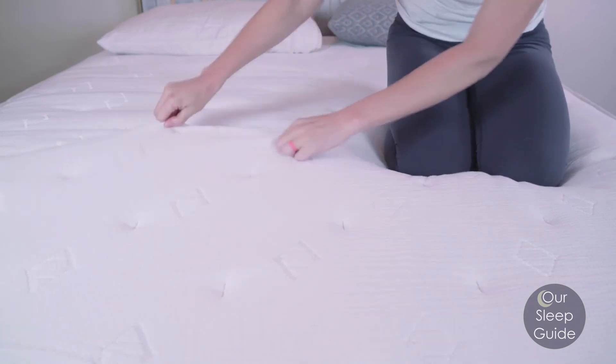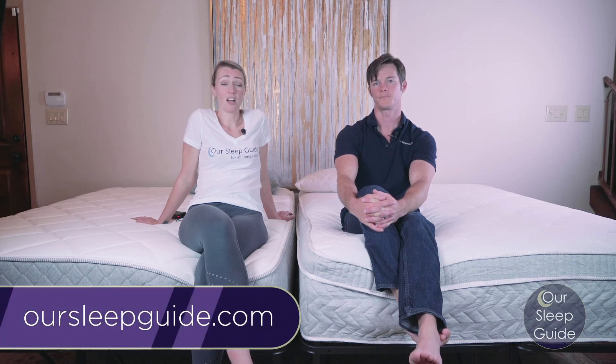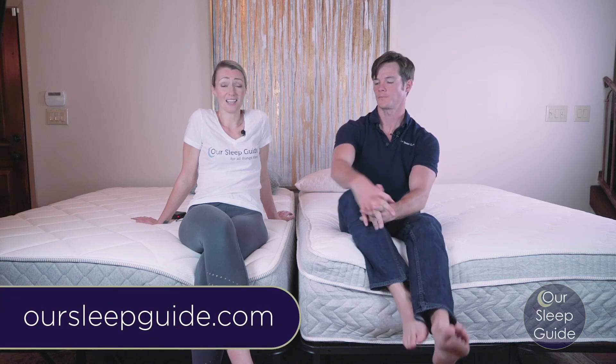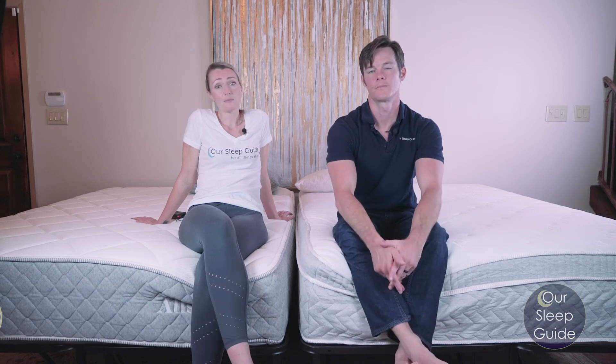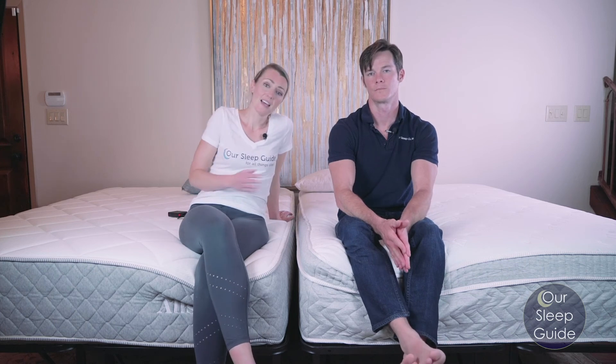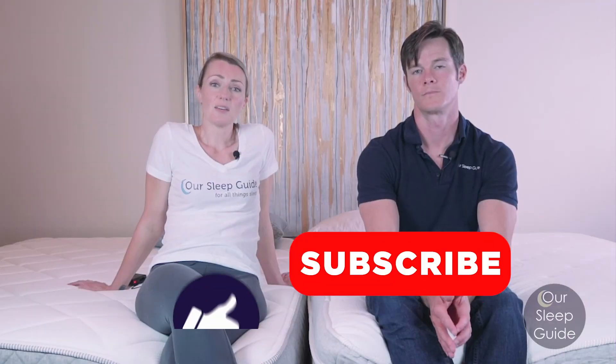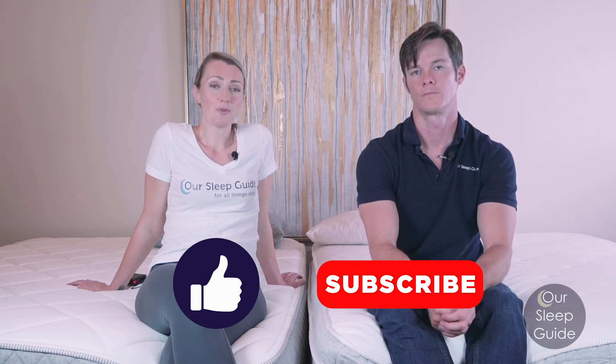Both have good pricing, and definitely go back over to OurSleepGuide.com because there are going to be coupons to make those savings even better, as well as detailed reviews on both of these mattresses and a comparison review as well. Give us a thumbs up if you like this review, subscribe to our channel for future reviews and to stay in the loop on all our mattress giveaways. Contact us or ask questions below if you have anything you need answers to.